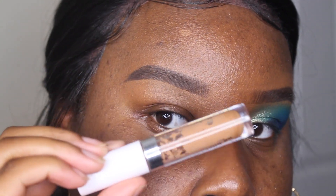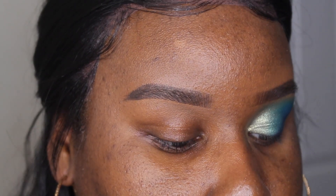The first thing I'm going to do is prime my eyelids with my Color Pop No Filter Concealer.